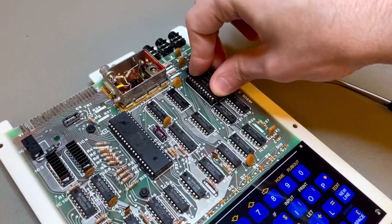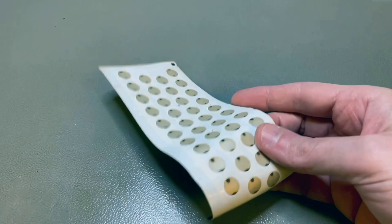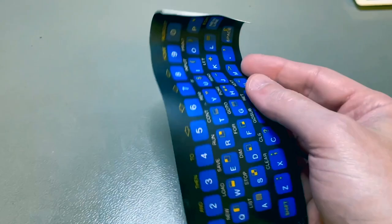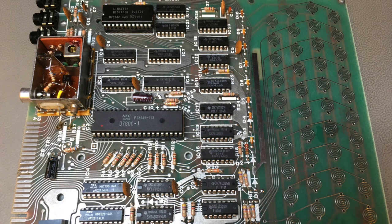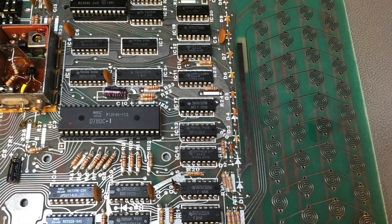The keyboard membrane of the ZX80 is notoriously bad — you'll probably want to change it. New ones are available on eBay. It has a conducting surface on the back of each key that, when you press down, shorts two lines on the main PCB, registering a key press. You remove it just by pulling it out like a sticker — very easy. After that you have to clean the contacts: those little spirals are two lines rotating within each other. When you press a key down, you short those two lines and the CPU registers a key press. Those should be cleaned with IPA and contact cleaner as well.